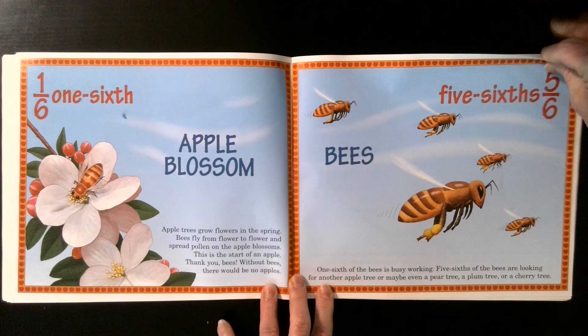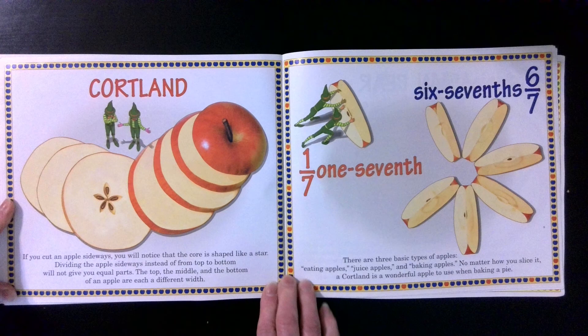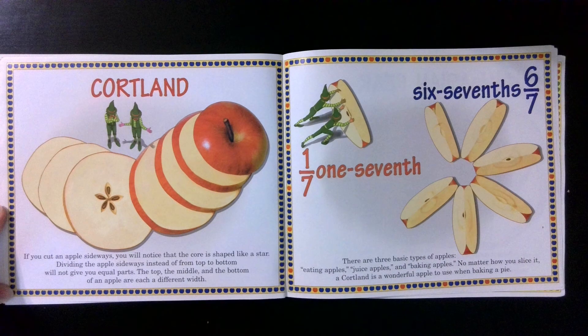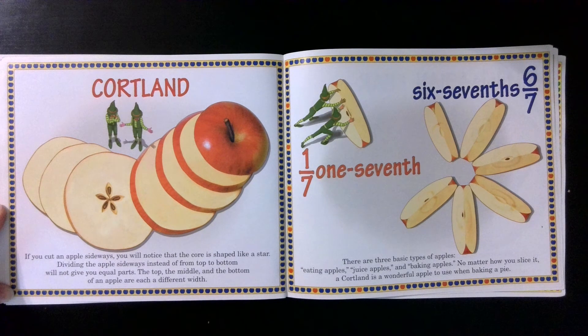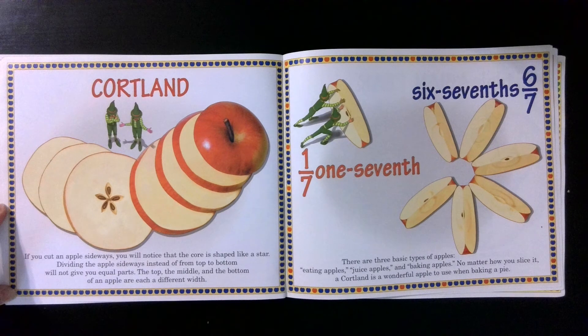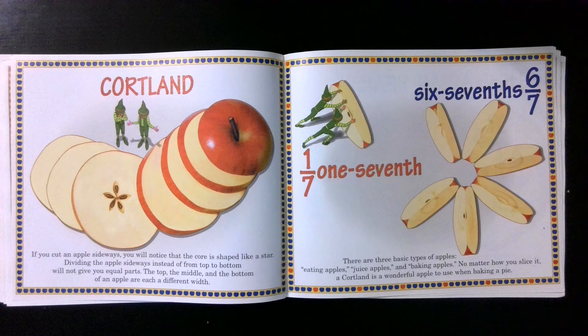Cortland. If you cut an apple sideways, you will notice that the core is shaped like a star. Dividing the apple sideways instead of top to bottom will not give you equal parts — the top, the middle, and the bottom of an apple are each a different width. Six sevenths. One seventh. There are three basic types of apples: eating apples, juice apples, and baking apples. No matter how you slice it, a Cortland is a wonderful apple to use when baking a pie.